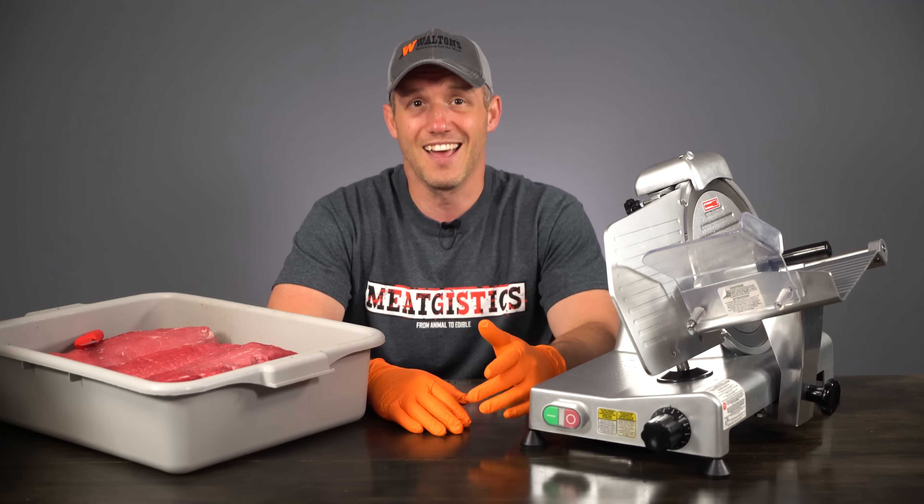Now if you don't have any way to tumble this at home, you're going to need to hold it in a container in a cooler for 12 to 24 hours to try to get the meat to pick up as much of the solution as it possibly can. Without a tumbler, mixing in all the sugar and seasoning becomes even more important, so make 100% sure everything is totally dissolved.